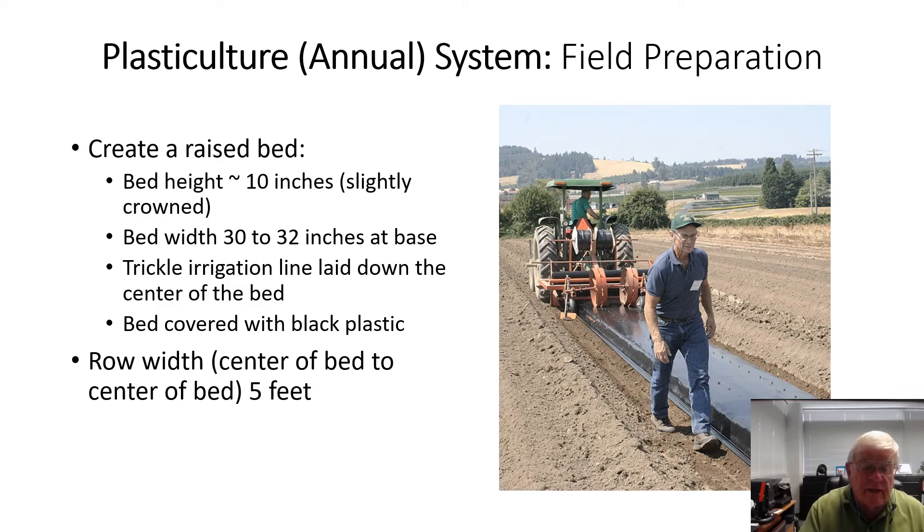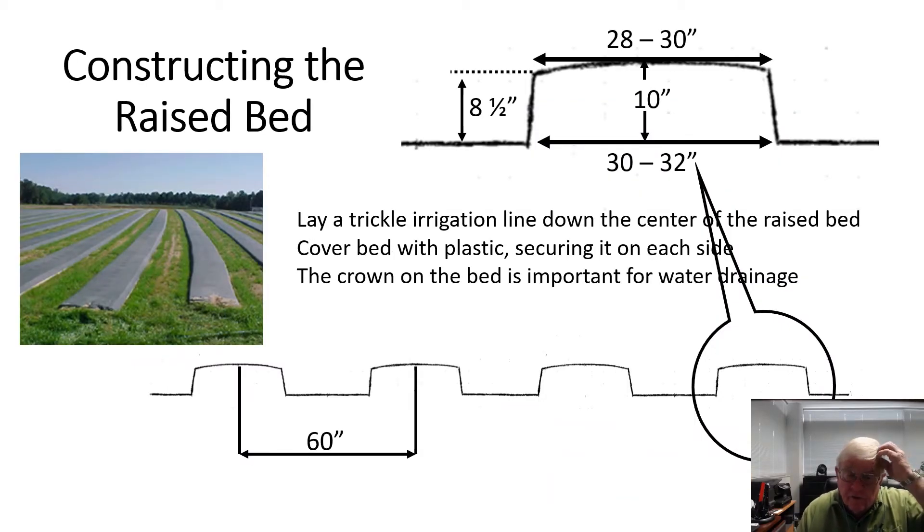The width of the plantings from the center of one bed to the center of another is about five feet — 60 inches. This slide shows more detail on construction of the bed. The width of a bed is 30 to 32 inches at the base, tapering to about 28 to 30 inches on top. The bed height should be about 10 inches and crowned so that it drops off about an inch and a half from the center to the edge of the bed, giving you good water drainage.